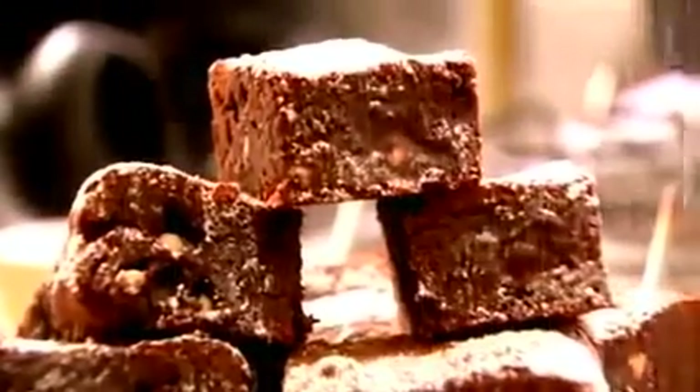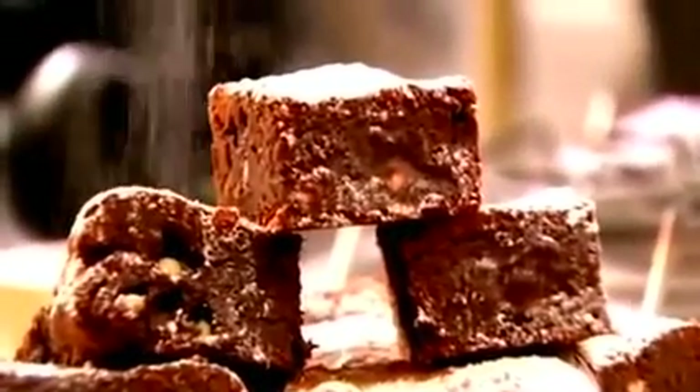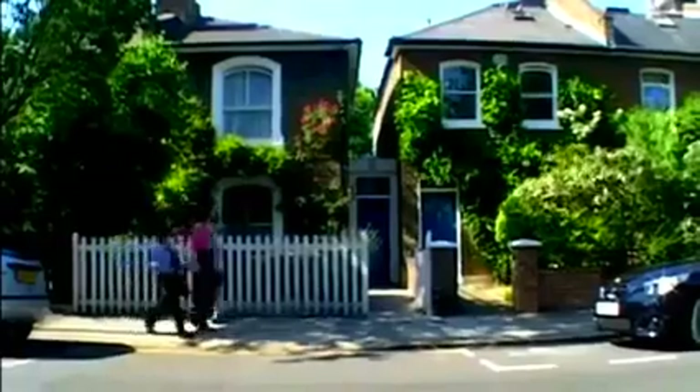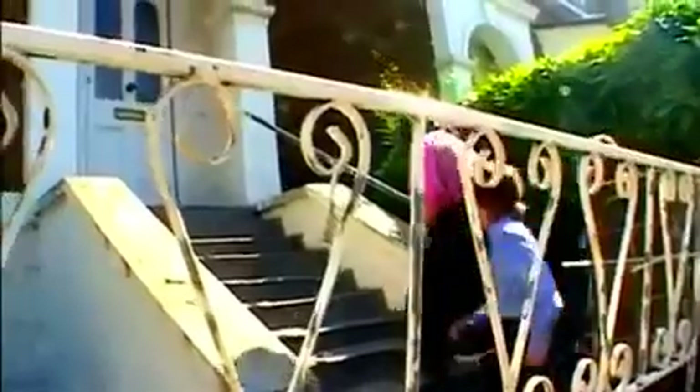Well, no one's going to miss one, are they? A normal person might think there was nothing more to be done with chocolate, but that person would be wrong. There is my chocolate crispy cakes.